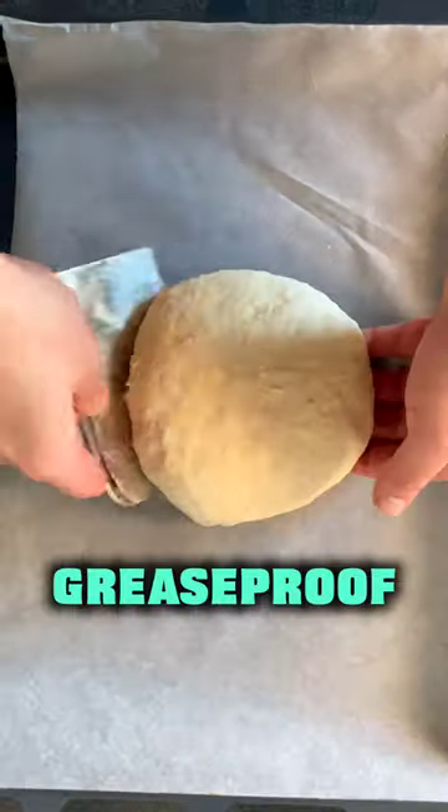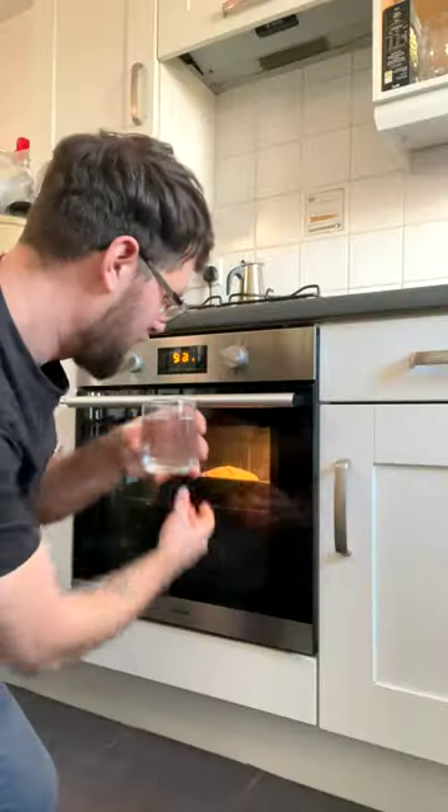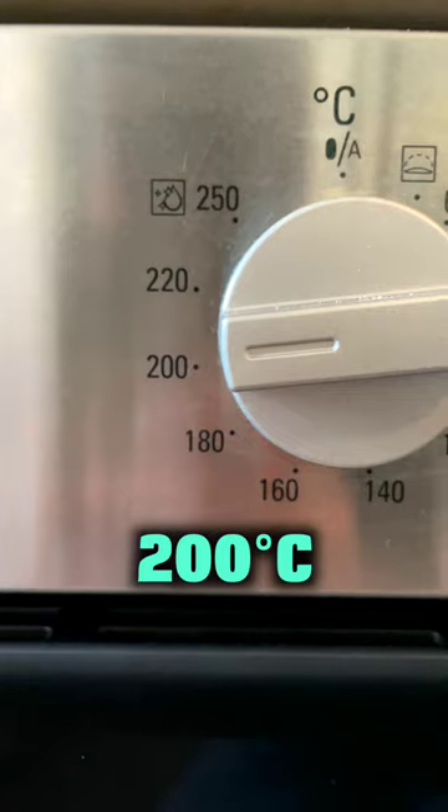Place onto a baking tray lined with proof paper. Generously flour the top, slash it with a sharp knife and place into the oven. Place cold water into the roasting tray on the bottom and turn the temperature down to 200 degrees C.